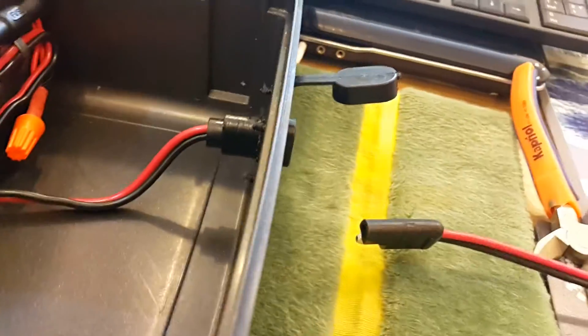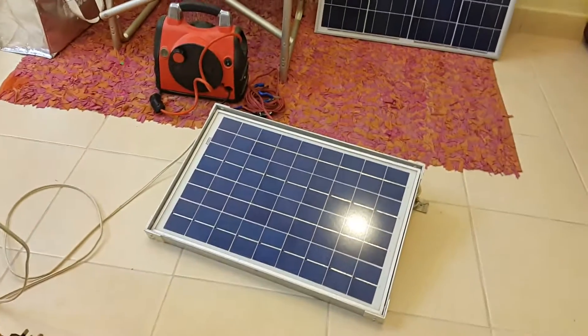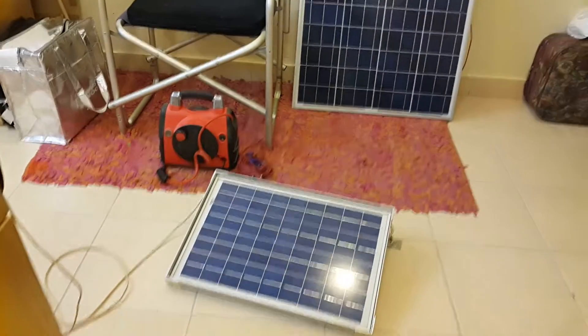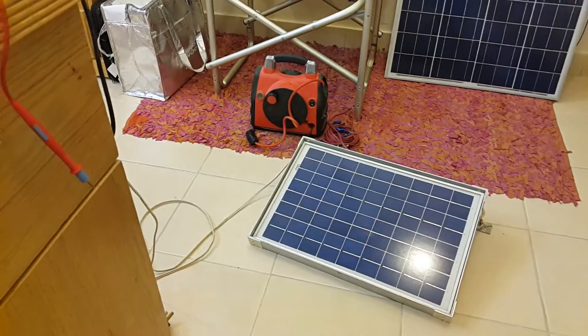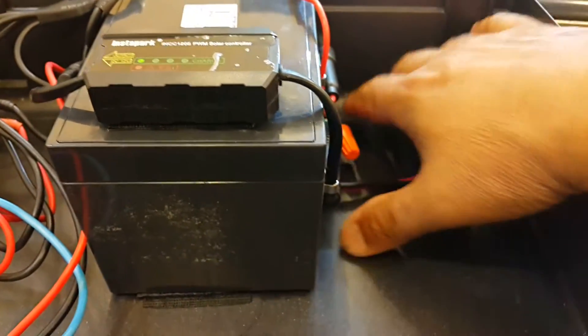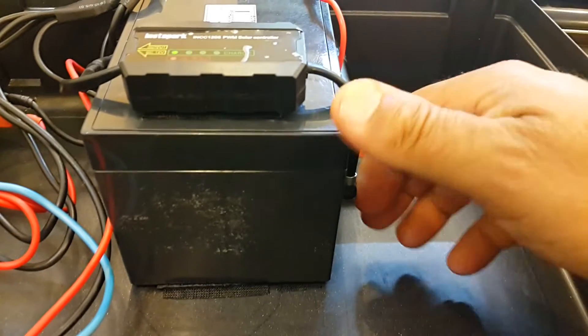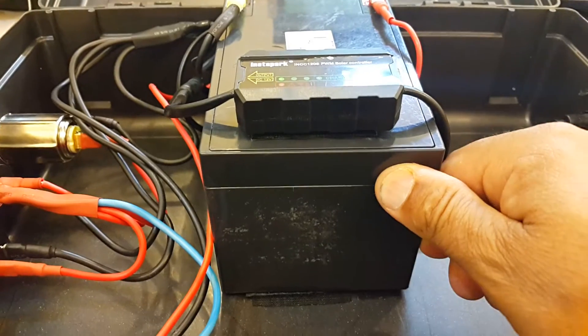That's the male connector, and the system is hooked up with a solar panel — a 20-watt panel, which is more than enough to charge this little 12-amp battery. That's the system. I have a lot of space inside; I intentionally installed the battery in the middle so the case would be well balanced when I carry it.